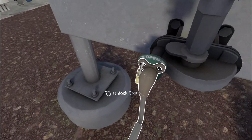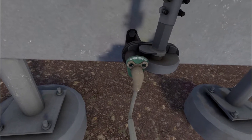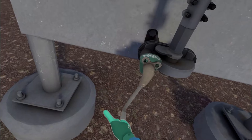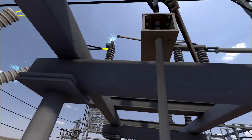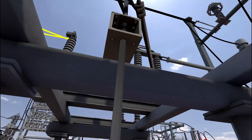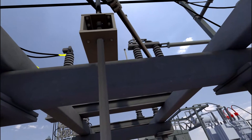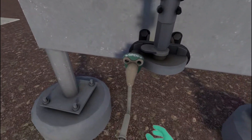Remove the lock. Crank the open air disconnect until it is opened. Reattach the lock.